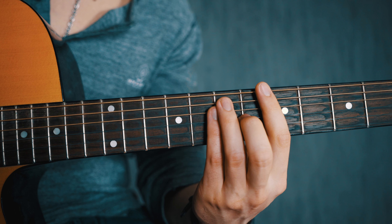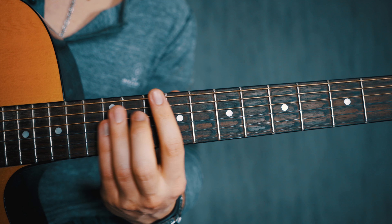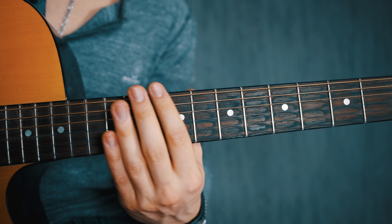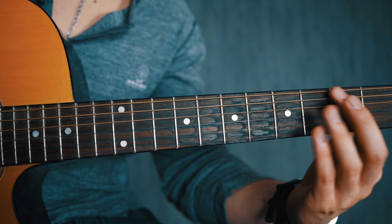A tip to practice your bar chords: start very high on the fretboard, because the string tension is less up there and it's a lot easier to really press down and get a clean-sounding bar chord.